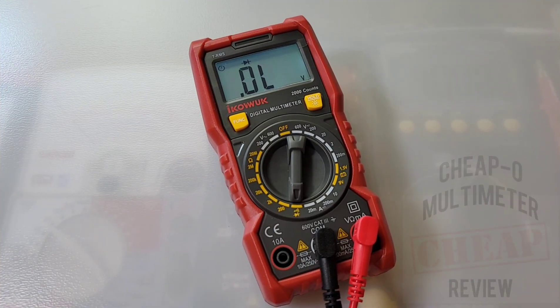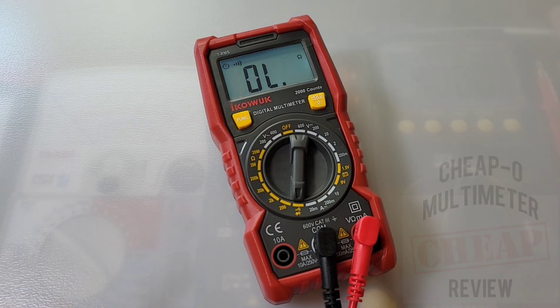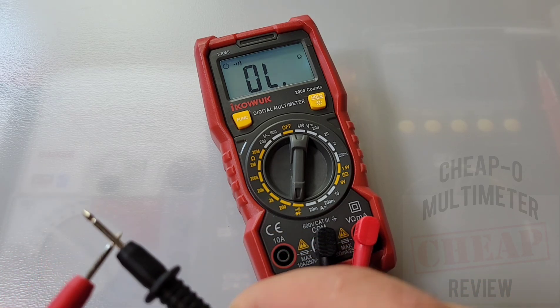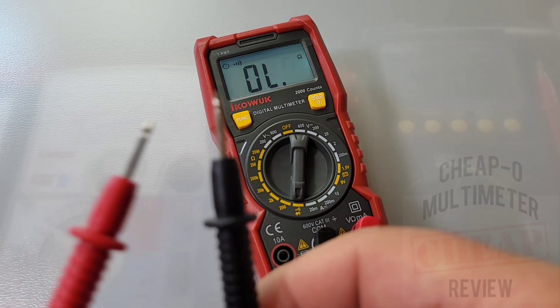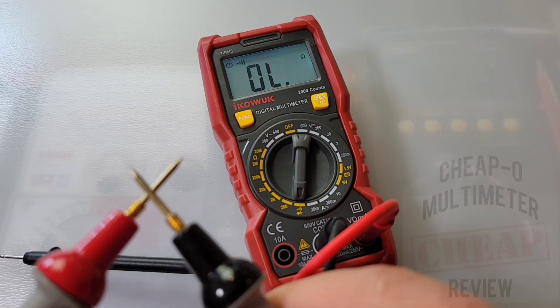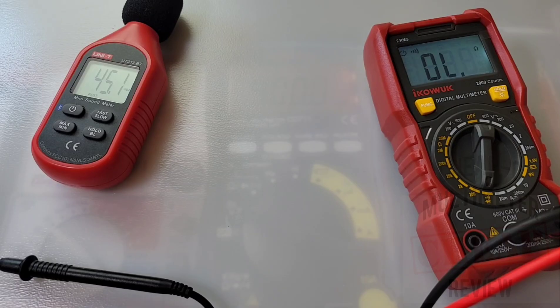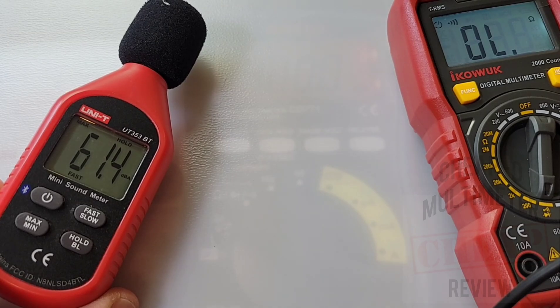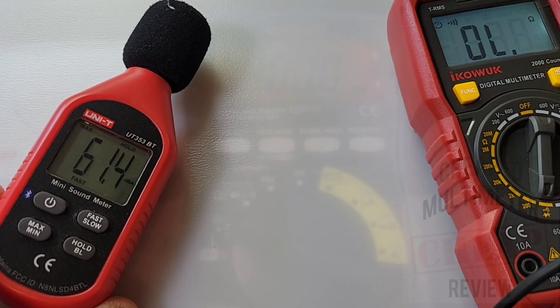We are going to try continuity using the standard default stock test probes — put us into continuity mode. Oh nice, very nice — latched fairly loud, I like it. Let's try the probe masters — even slightly faster and slightly louder. 61.4 dBA maximum output volume in continuity. It sounded louder — weird.